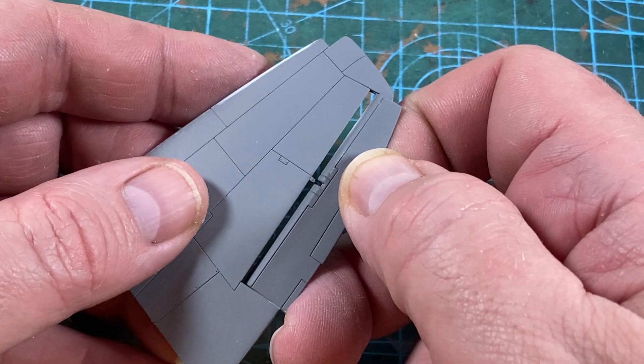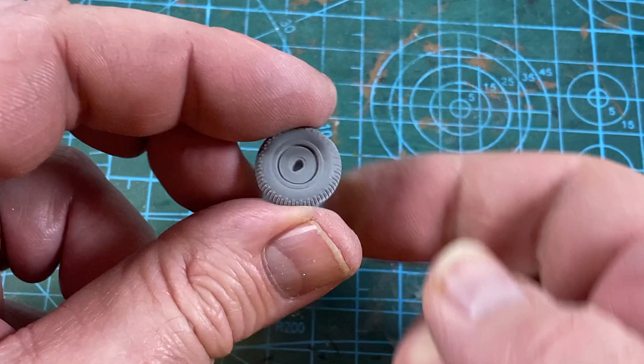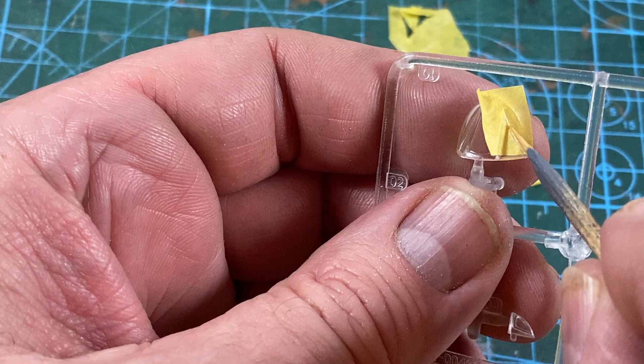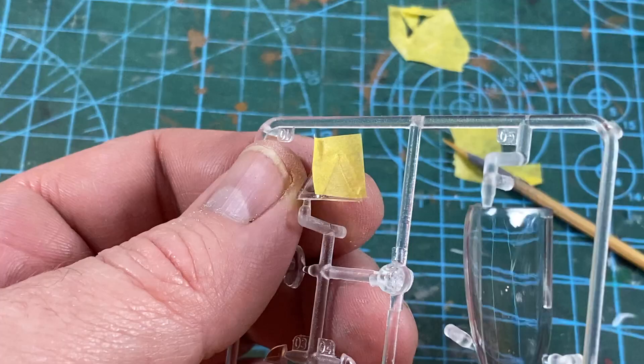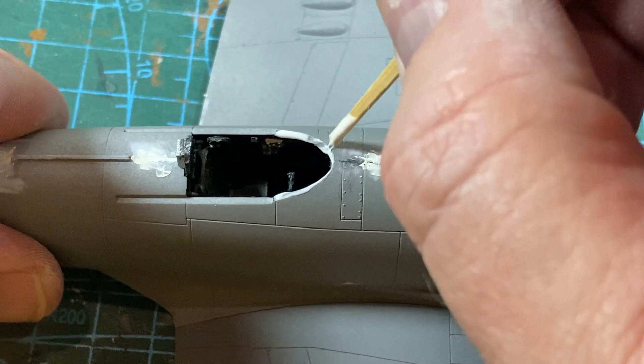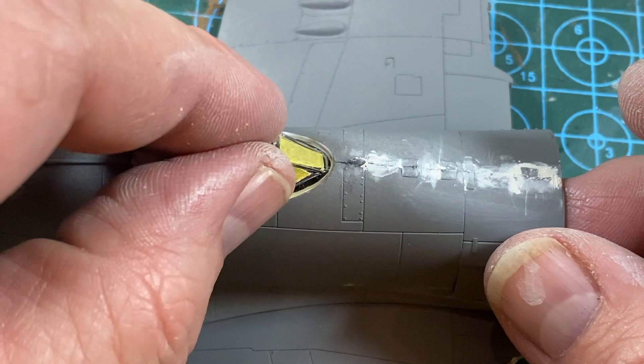A couple of other things to do: assemble the wheels, taking care to line up the flat spots properly. Now I need to make some canopy masks — I lay some masking tape over the part, push into the corners of the frame with a wooden stick, then cut into the frame edge with a very sharp knife or scalpel. For the canopy I use plastic tape for the curved edges, then paper for the rest. The windshield goes into place in the fuselage with some clear PVA such as Contacta Clear or Micro Crystal Clear — leave that at least an hour to dry.